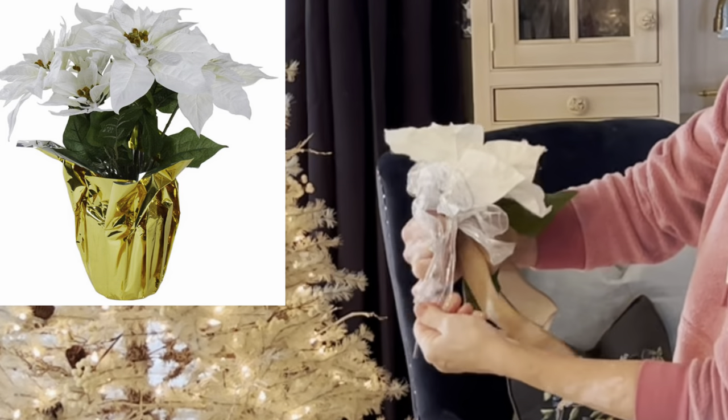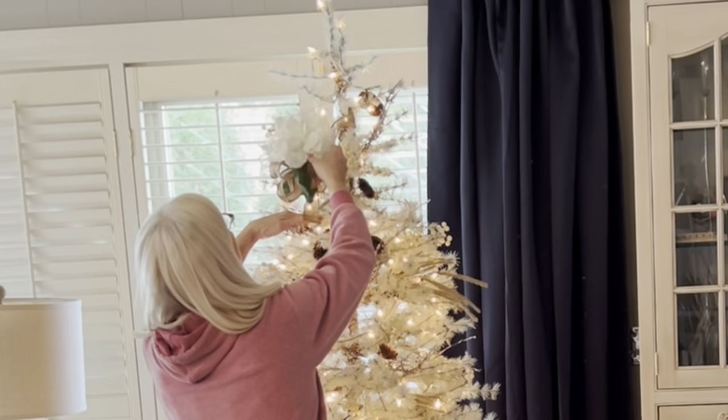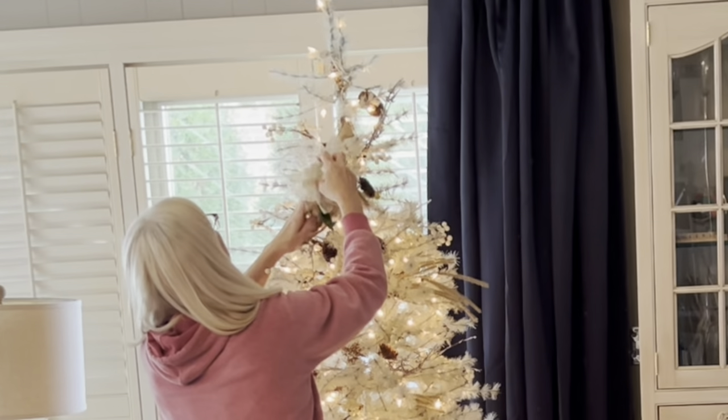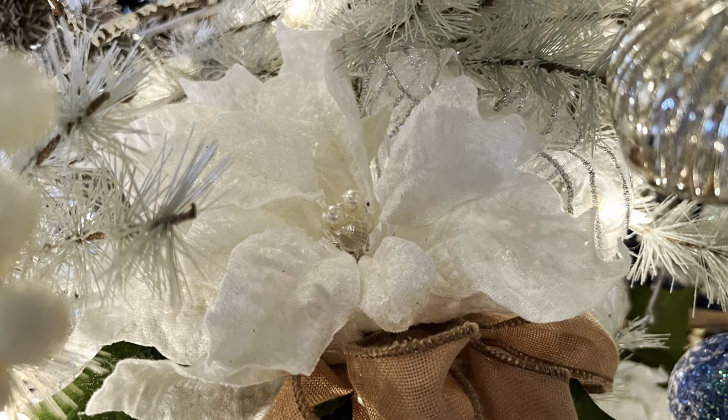A couple years ago I bought several fake potted white poinsettia plants from Goodwill. I cut them apart, tied some pretty bows to the stems, and I've been using them on my white tree ever since.